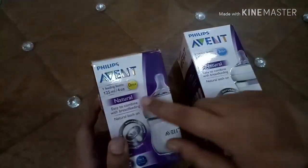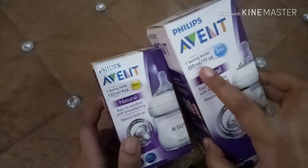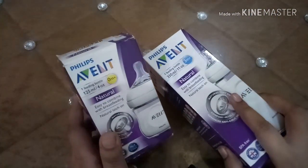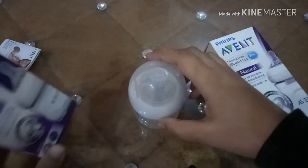There are two sizes of bottle: the first is 125 ml (4 oz) and the second is 330 ml (11 oz). It is also available in 250 ml. I have used this bottle — this one here is the 125 ml bottle.